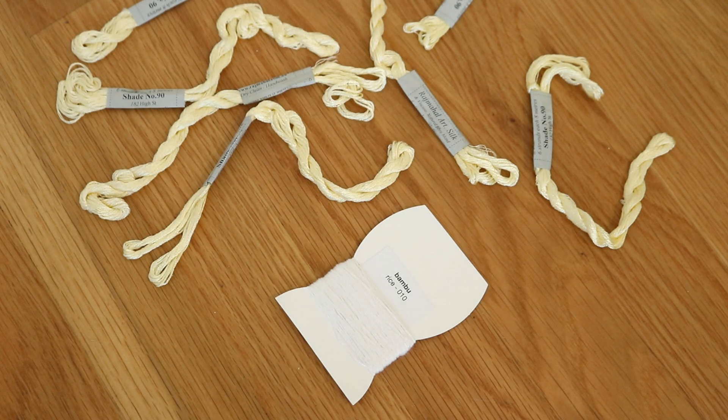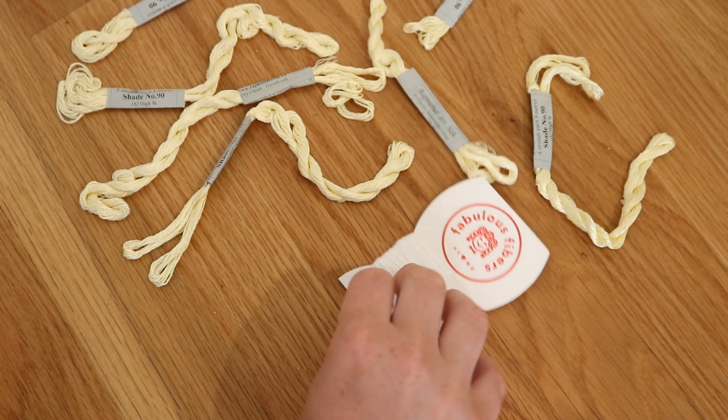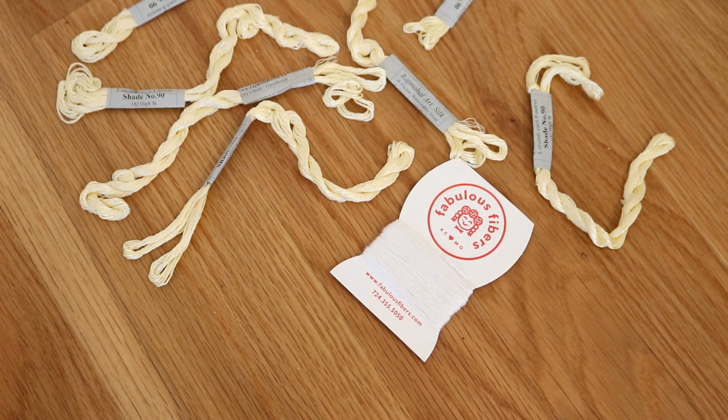I do not expect the bamboo to take up any color from the acid dyes, but there's a chance we might see some staining, so I figured I'd give one of the hanks a shot — especially because each embroidery skein is effectively a mini skein of yarn already.